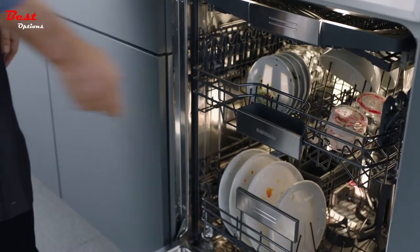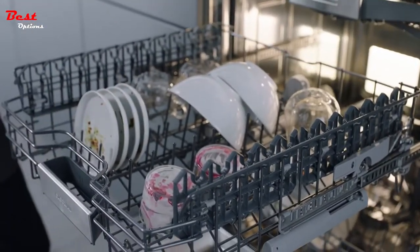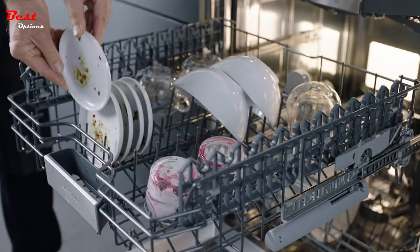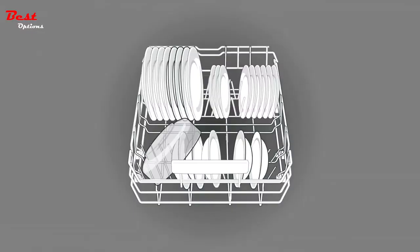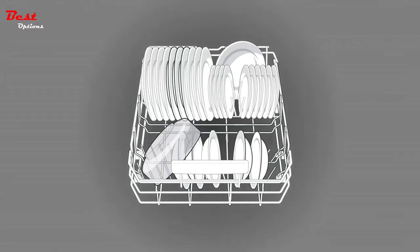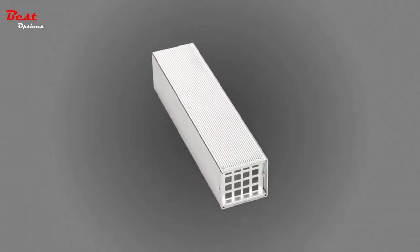Begin by removing large food particles and excessive grease. Pre-rinsing is not recommended, although some items may require pre-treatment. Load dishes in the baskets so that the insides of bowls, pots and pans face downwards. Use the wine glass accessory for stemware and the sterling cassette for sterling silver.